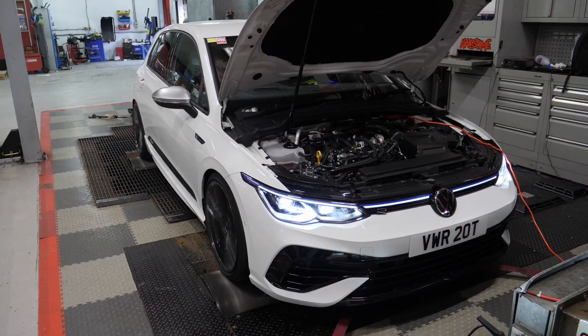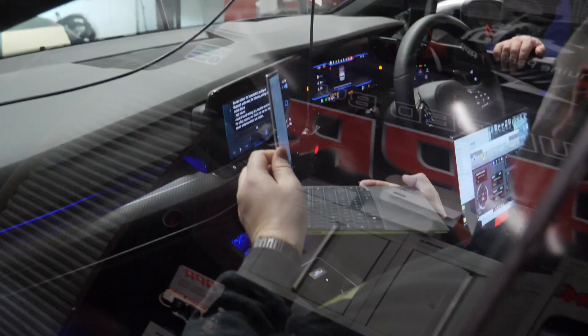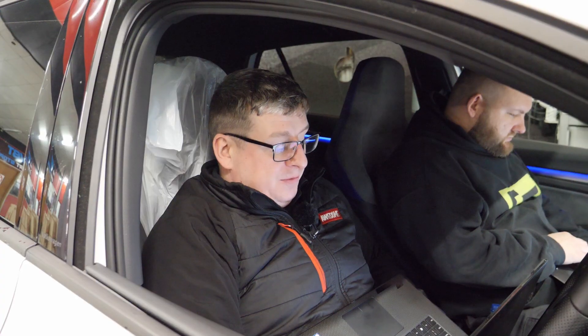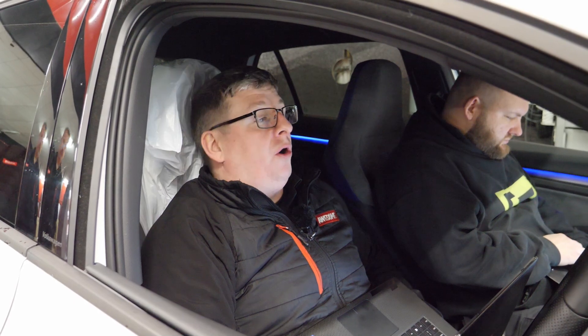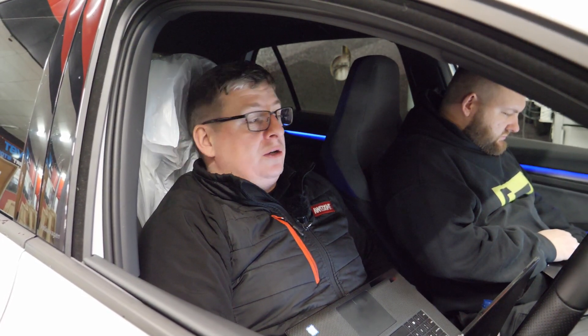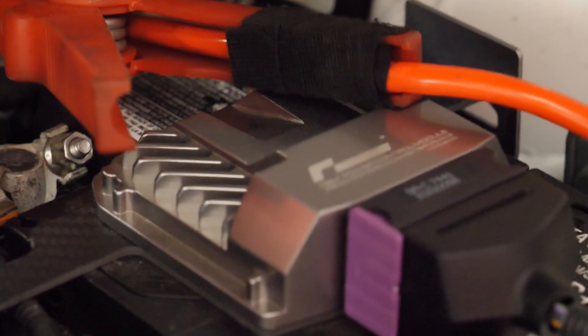So the stock run is done. Generally these run a lot higher than advertised from the few we've done on the dyno. We are getting 338 horsepower and 326 foot-pounds of torque — higher than the factory advertised figures. As mentioned, this car does have some hardware changes which will all be aiding the stock power. Baseline runs are done and we're just about to do the runs with the box switched on.